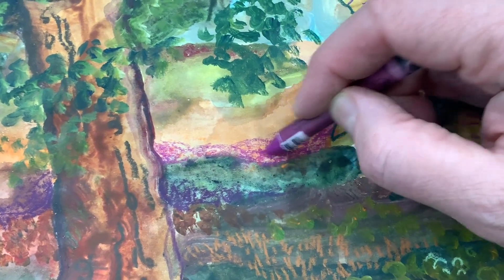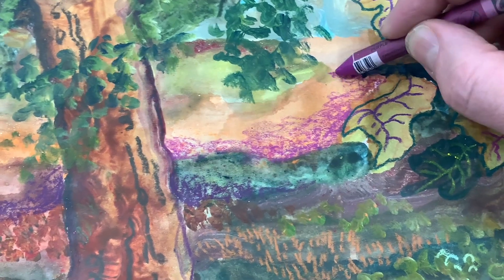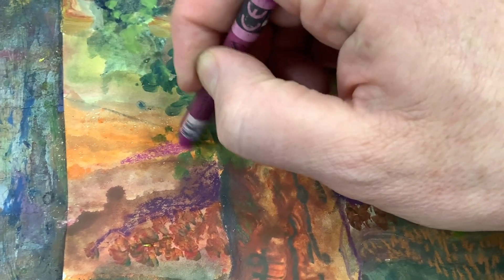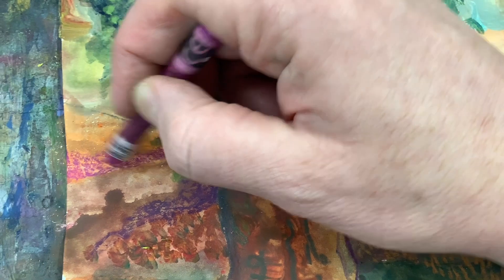I'll also use the water-soluble to bring in more shading into the image as I work through it. After I'm done with this part, I'll be adding water to it, where it starts to look more like an ink or watercolor painting style.